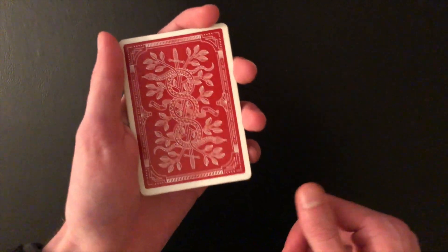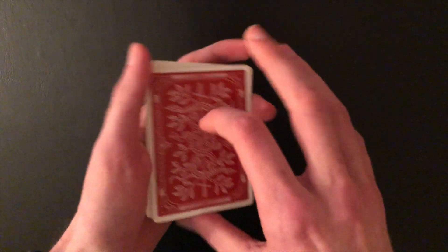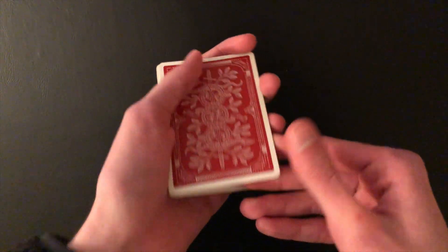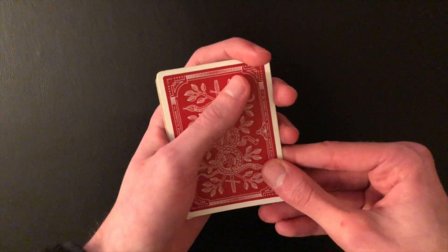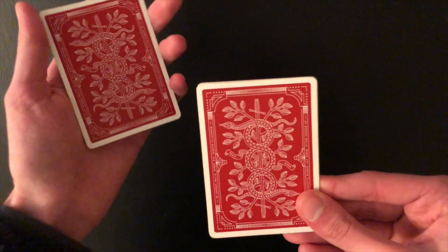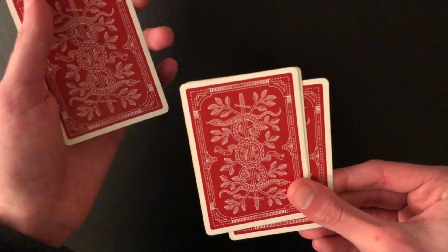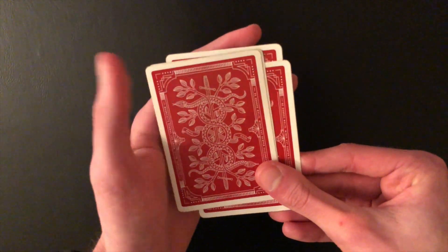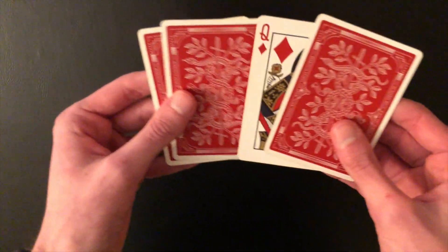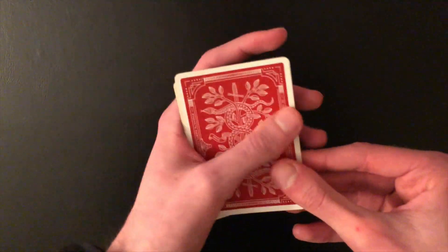To perform the OPEC count, instead of starting by taking the top card, you start by taking the bottom card. Get a break on the bottom card so you have a break right underneath the top three cards. You're going to pretend to take the top card with your thumb, but in reality you're just taking the bottom card — counted as one. Then continue like a normal Elmsley count: take a card, push off a block, replace on the bottom, take the block, then three, four.